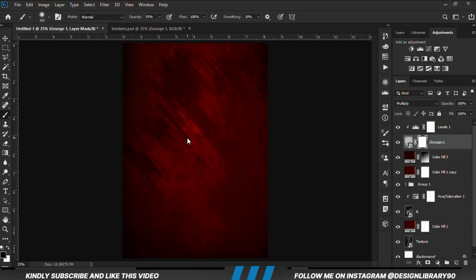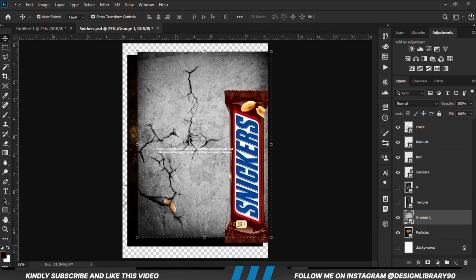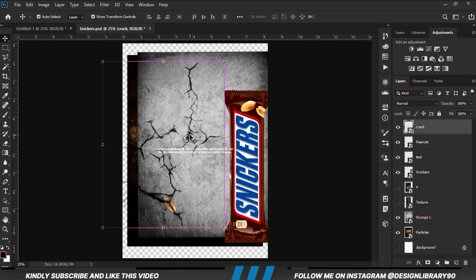Then we are going to create a mask — we grab a soft round brush, set opacity to 90, then we set foreground to black and we are going to erase.